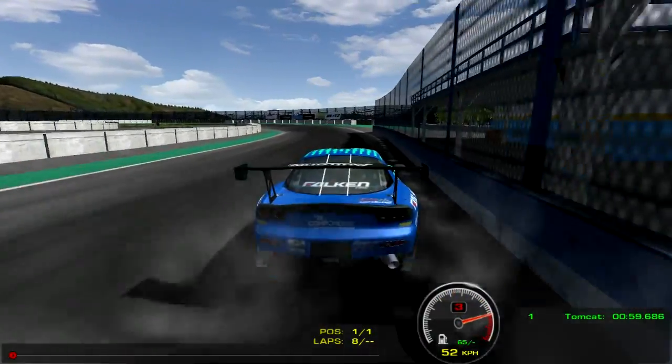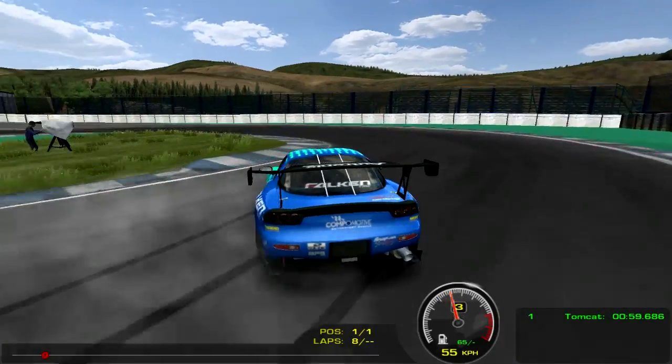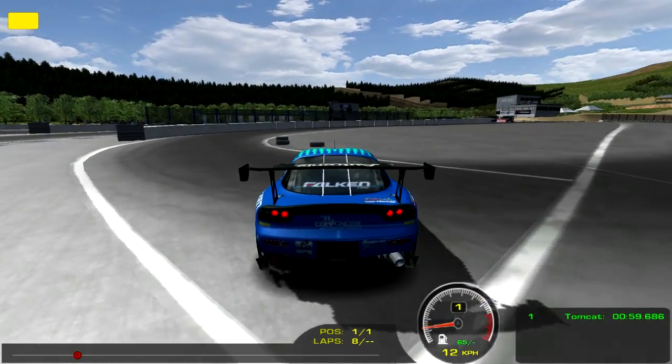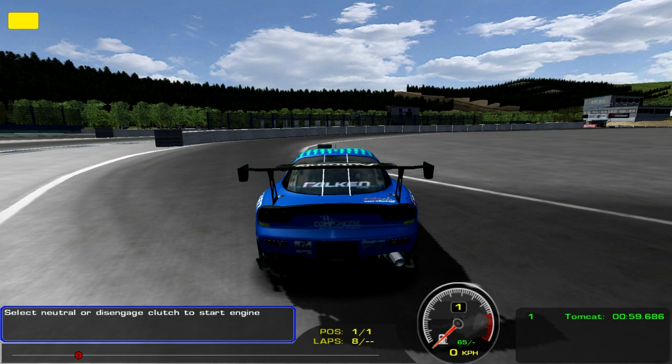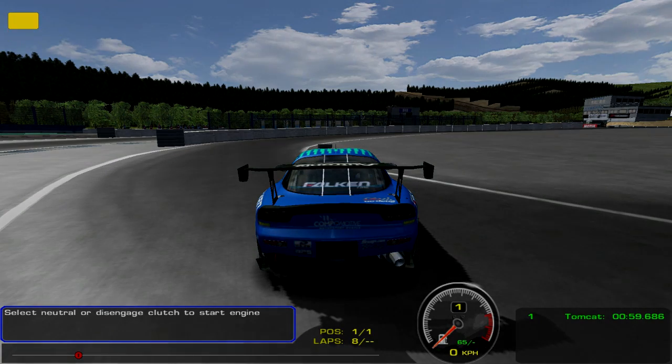It all depends on what your tastes are with drifting games — if you want something really easy to drift right out of the box, you might want to look elsewhere. But as far as my overall opinion on this car goes, I really, really like it. I love the way it looks, the sound, and the handling. I'll definitely be practicing more and might do some mountain drifting. If you enjoyed this drift build, don't forget to leave a like, let me know in the comments what you thought, subscribe for more R-Factor, and I'll see you in the next one.